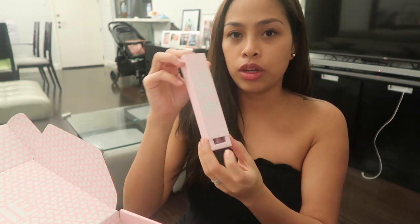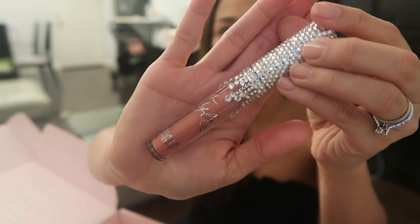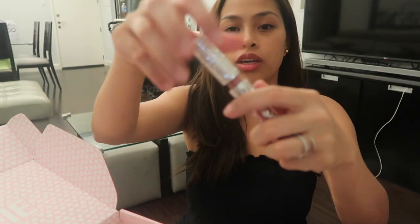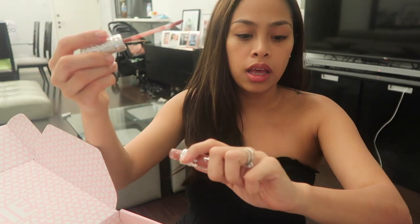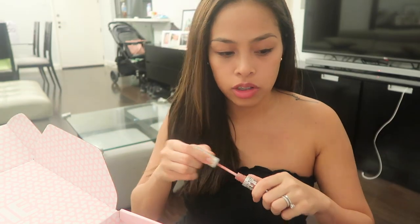Next is this limited edition Kylie matte liquid lipstick — this is what I said earlier that I really really love. Look at that, you guys — look at the packaging. I'm fancying the packaging so much that I don't want to use it because it's really nice. It's like a diamond. I would like to put a swatch on it, but it's hard to take it off. I could put it on my lips — I'm not sure if I'd like that.